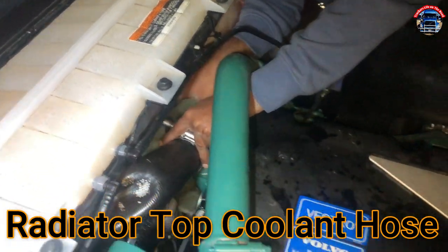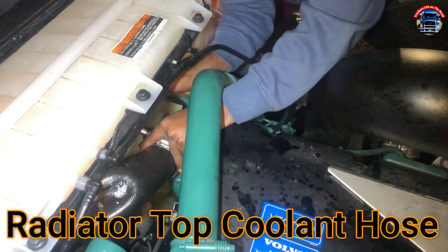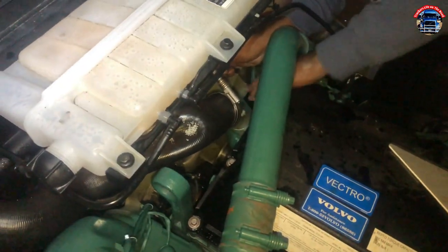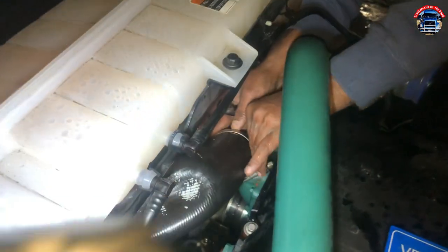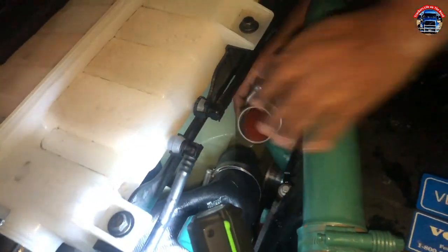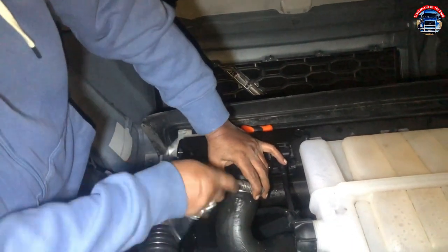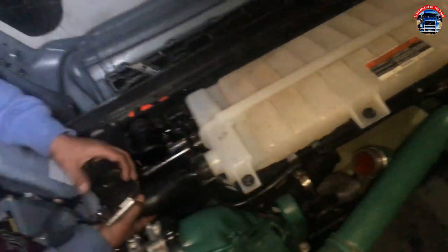He's opening the gasket clamp. The hose we're changing — where is it coming from? From radiator to thermostat valve. Okay, it's coming from the radiator and going to the thermostat valve. Good job, please open that.